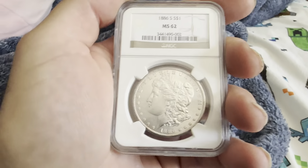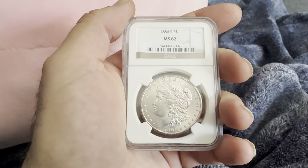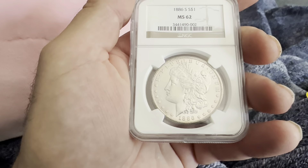Hello everybody, thank you for joining my YouTube channel. If you haven't already, like and subscribe. Today we have an 1886-S San Francisco mint mark, NGC slab MS62, Morgan silver dollar.